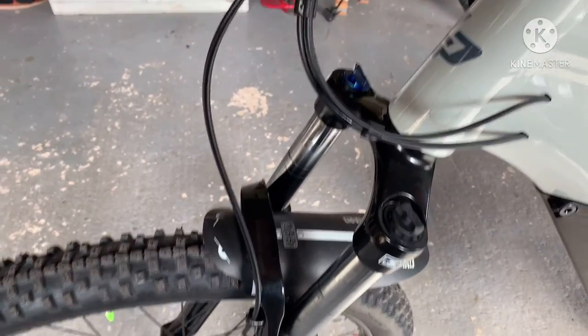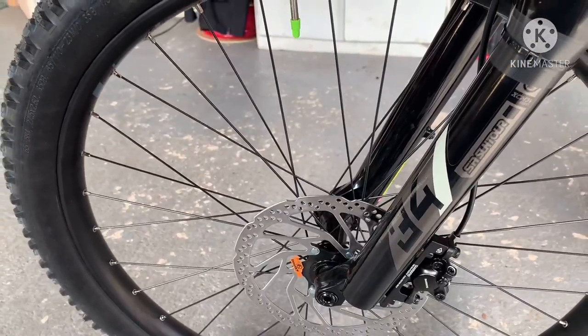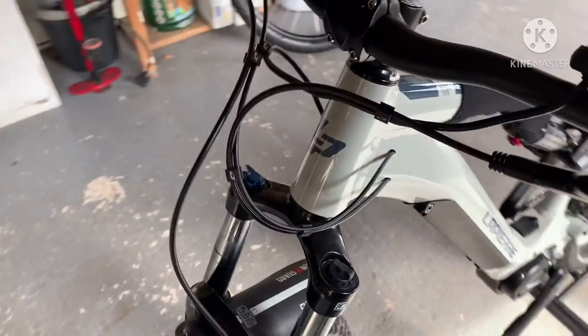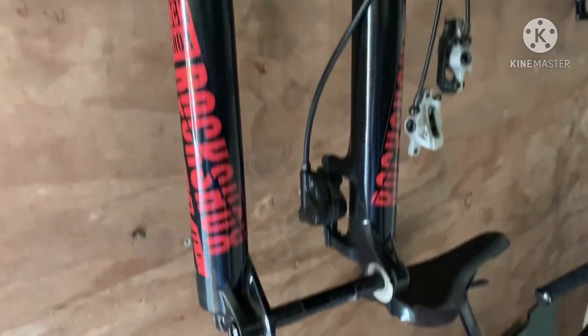I'm not convinced with the forks. They are quite plush — they're Suntours, 34s. But there's a right clunky thunk when you go to do an Aussie Hop or Bunny Hop up a kerb. So I might be changing those for my RockShox. That's an internal steerer, so I might be swapping those out, but not quite decided yet.